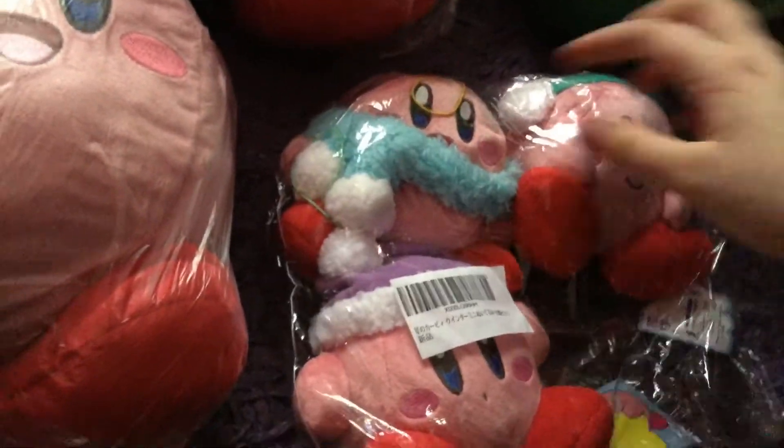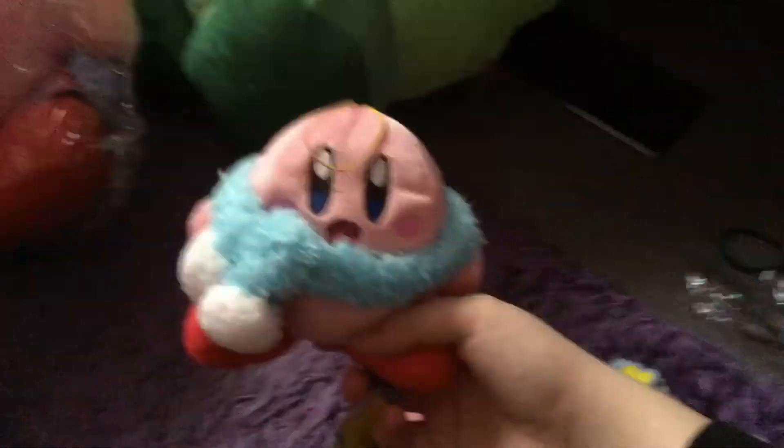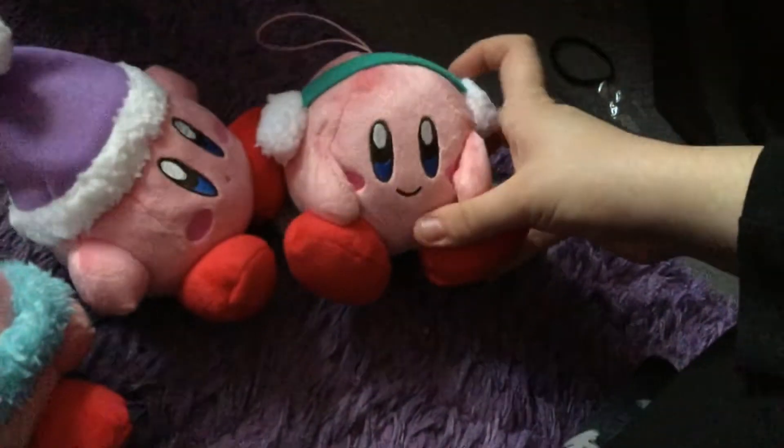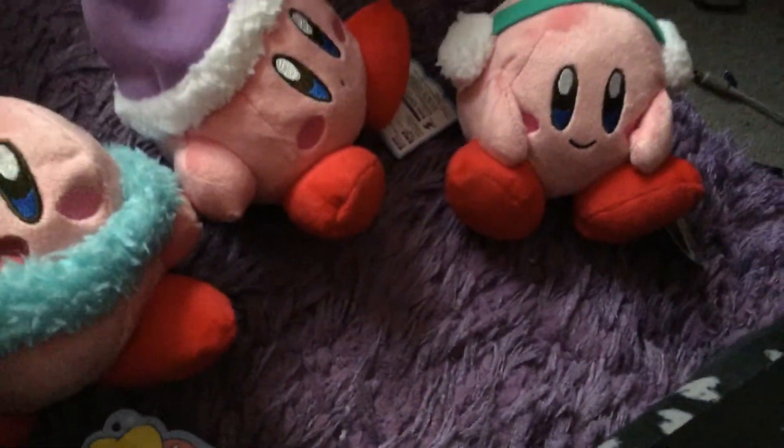Oh my gosh, this is it! Wow! Oh that's adorable. I'll open that one first. Look — that's Kirby wearing a scarf, how cute! And that's Kirby wearing a hat, a little hat — like a bonnet or something. How cute is that?